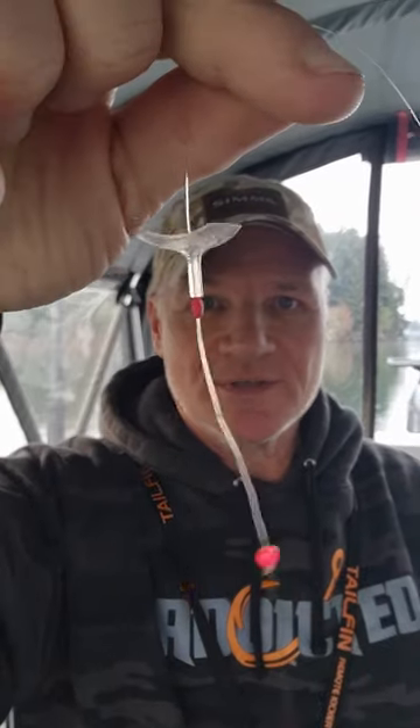Make sure you put your bead and egg stop on first, because you want the bead to be at the head. Then tie your favorite fishing knot to attach the hook to the leader. After that, just slide your wiggle disc right on there. I keep mine pre-staged in a Max Pip leader storage box.